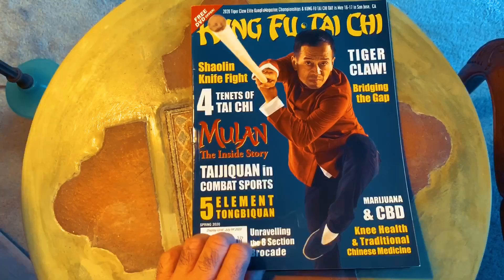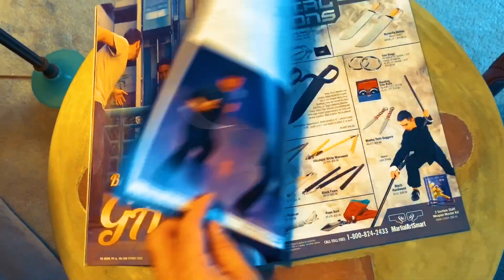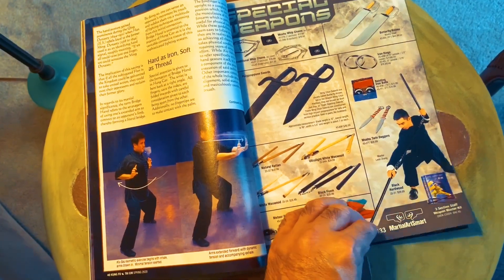Just a couple of other notes: if you'd like to learn more about the Kyu Sao technique, I actually have an article in the latest issue of Kung Fu Tai Chi magazine. You can buy it in stores, or if you want to stay at home you can get it through the Zinio app — I'll supply a link in the comments section of this video. Kung Fu Tai Chi magazine is a great publication and I really enjoy collaborating with them.